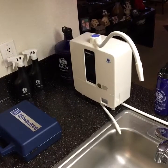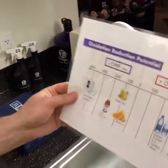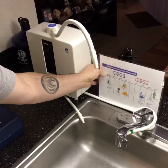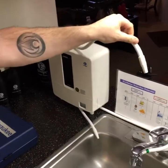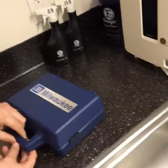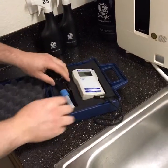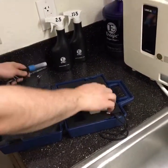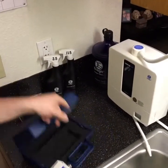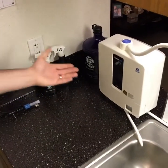So I got the Milwaukee ORP meter today, and here is the oxidation reduction potential — the ORP chart. This meter reads the oxidation, or the negative water, which is the negative ions of, for example, our Kangen water.